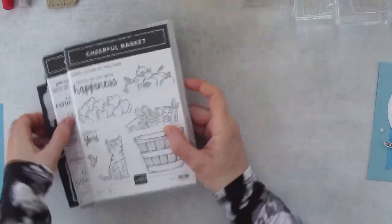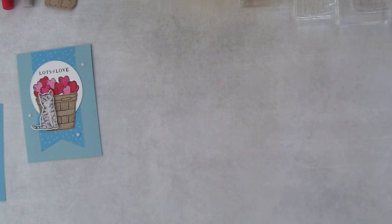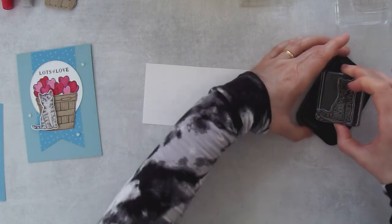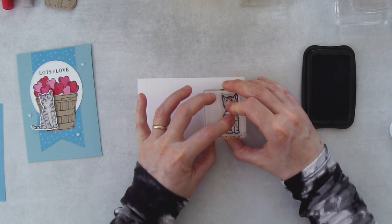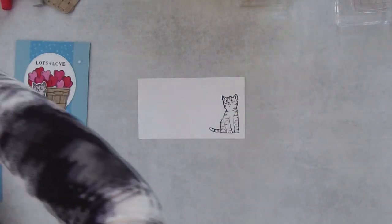So just a couple of the key supplies I used, just so you know what I'm doing. Let's start off with a little stamping. I'm going to grab a little piece of white cardstock. We'll take our Tuxedo Black ink and we're going to stamp this cat. I'm going to stamp it in Tuxedo Black. Usually the easiest thing to do is to color before you die cut, but since I need to get some die cutting out of the way first, let's do all the die cutting first.